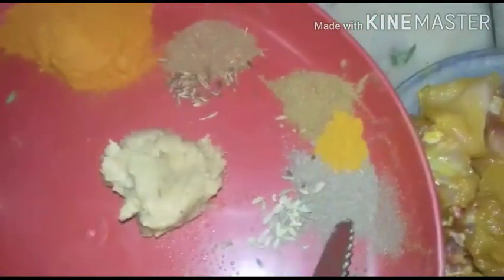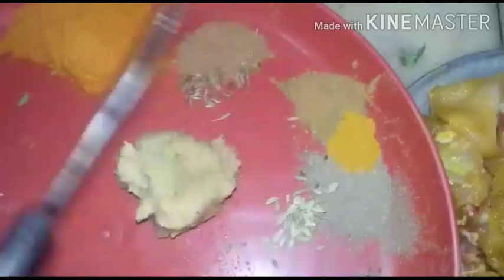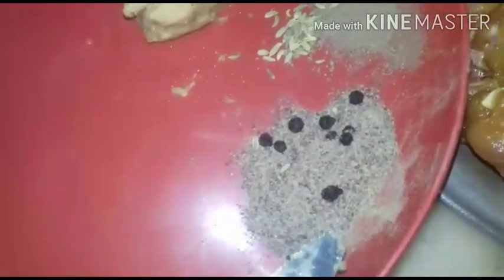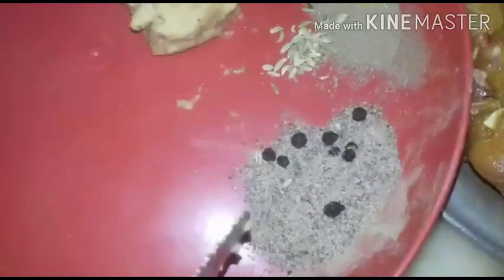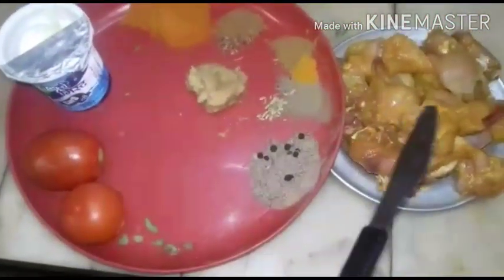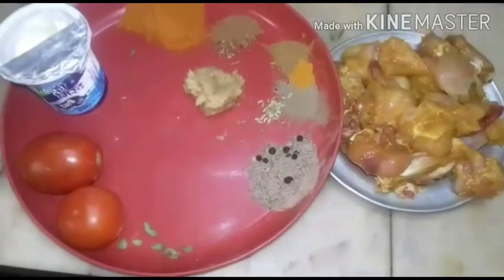Cumin powder, fennel powder, and also garam masala — quarter spoon each — and a pinch of turmeric powder and 3/4 teaspoon of pepper. I am going to marinate the chicken with all these things and keep it for 10 minutes. Let us proceed.